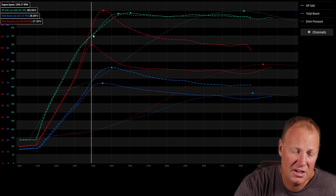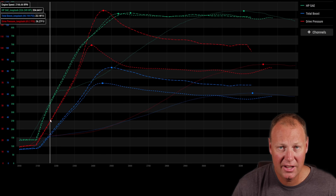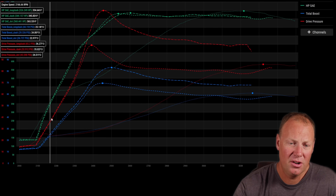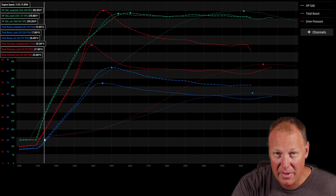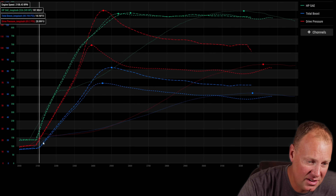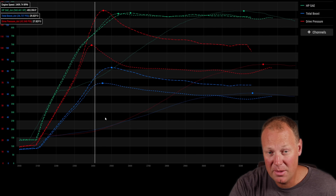On a dyno this is convenient — I have graphs and I can see the good spot. But you can do this on the street too. In a compound turbo system, once boost gets going it should rocket to the top — there'll be a slow 0 to 20 psi phase, then a rocket ship to peak boost. If your boost rises kind of quick from 5 to 10 to 20 psi and then just hangs there and slowly builds, that's a pretty good indicator your gate is opening too early.